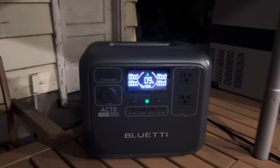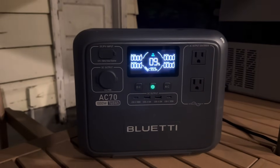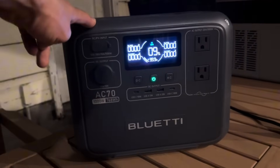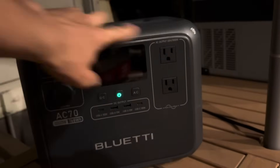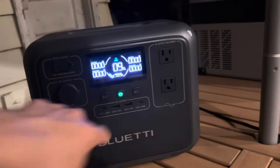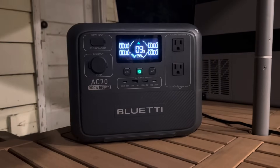This is my Bluetti AC70 and it is currently charged at 9%. I love this power station — it's great. The only downside has honestly been the capacity for me. 768 watt hours is not quite enough for how long I want to do stuff. I love the 1000 watt AC output and the 100 watt USB-C's. Everything besides the capacity is great to me. I don't want to buy a whole new power station.